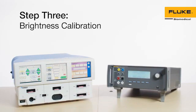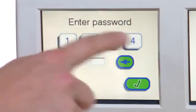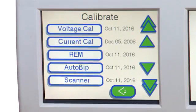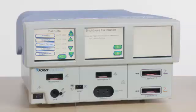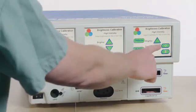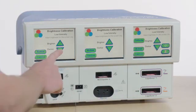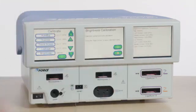Step 3: Brightness Calibration. Select the Service button. Enter the password as provided in the Manufacturer Service Manual and select Enter. Select Maintenance and then choose Calibrate. Scroll through the Calibrate menu list and select Brightness. Click Next. Complete the on-screen calibration instructions for each of three touchscreens for high and low intensity settings. Select the arrow button to save calibration data.